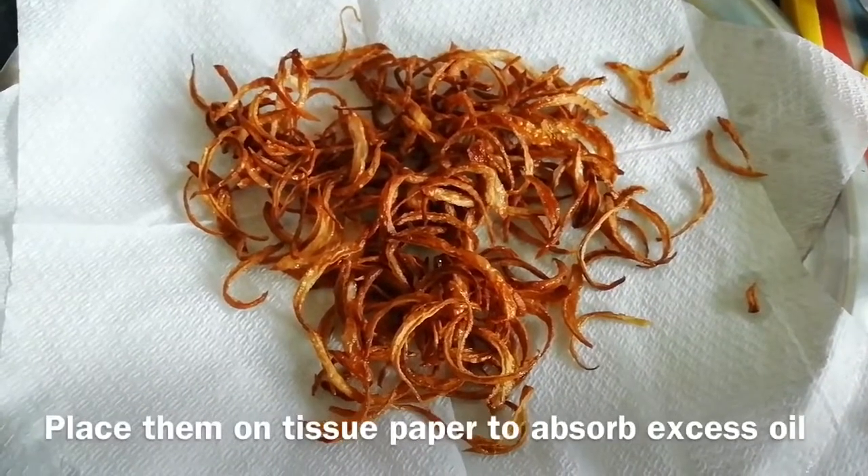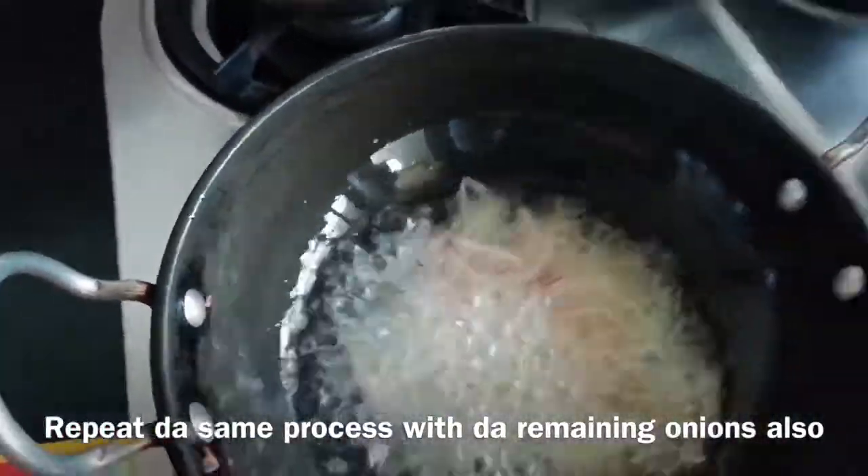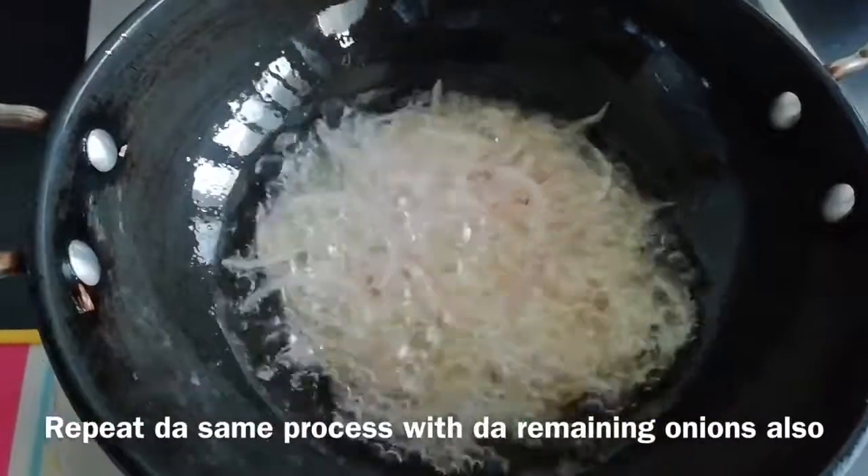Now put it on the tissue paper to absorb the oil. In the same process, you also fry the other onions.